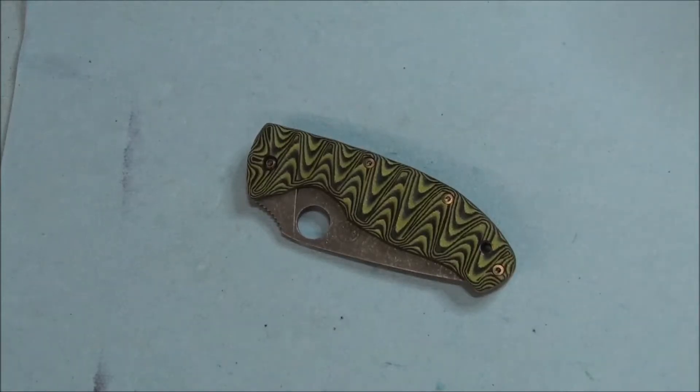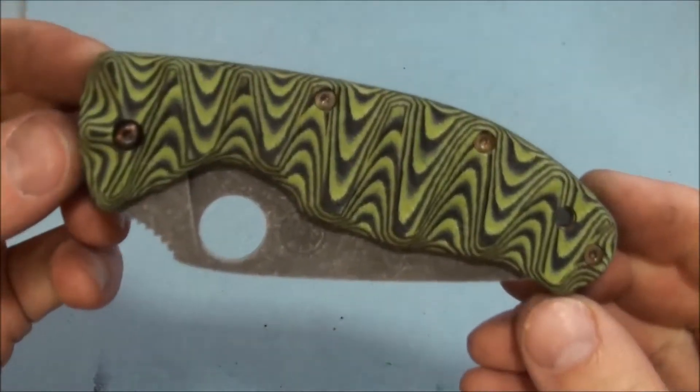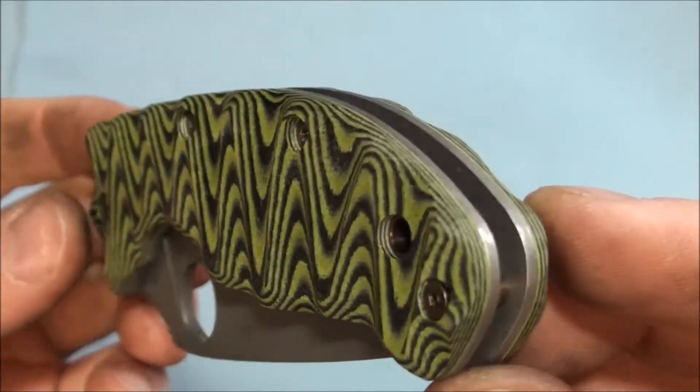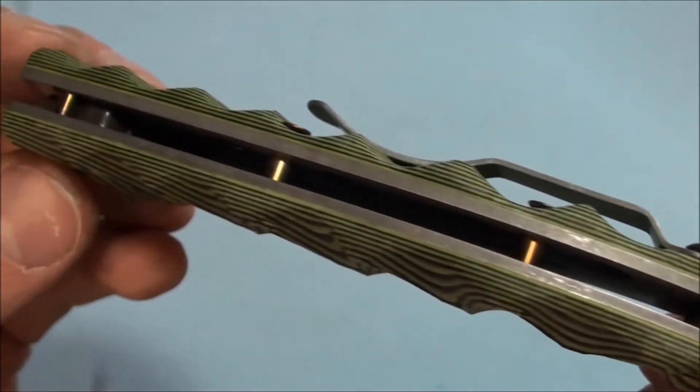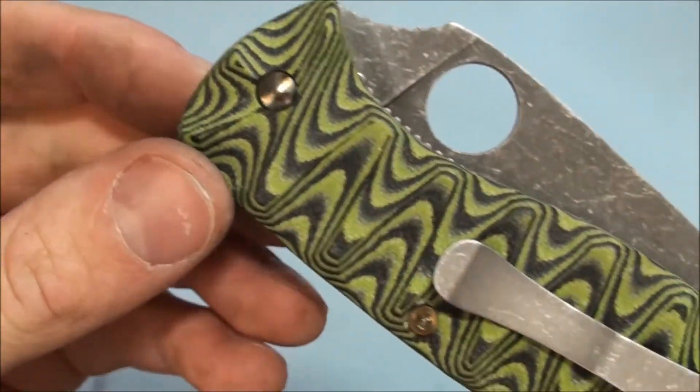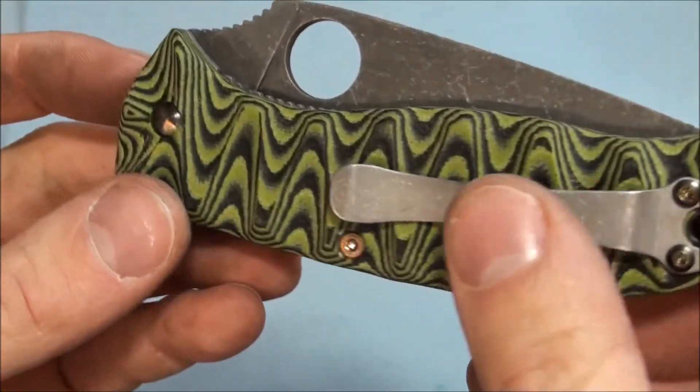Hey guys, Kelito here. Got another knife for you, coming straight out of the EMP Knives Workshop. What we have is a Spyderco Tenacious in toxic green and black. Got the bronze hardware. Looks pretty sweet, it's really good.